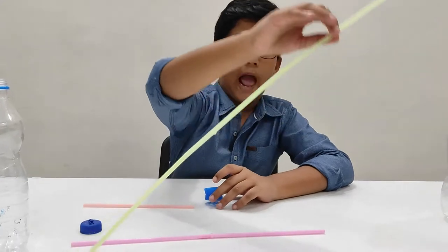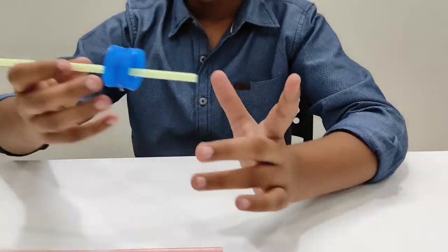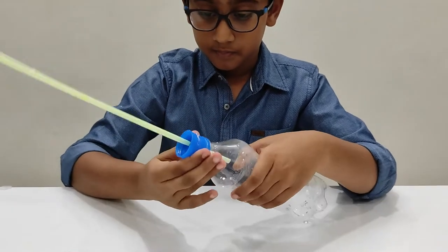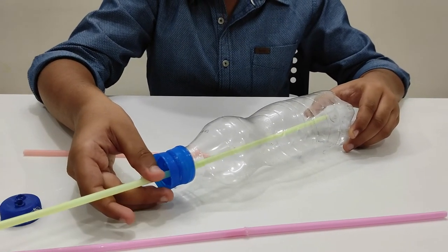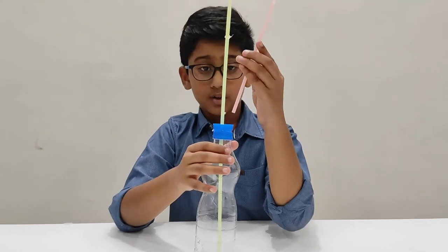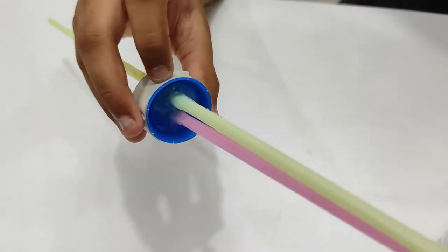Take the big straw and put it through one of the holes, then attach it to one of the bottles — just like that, and then push it through a little bit, about half an inch above. Take one of the small straws and poke it through one of the other holes, just one inch underneath the caps. Make sure there are no gaps so that the water doesn't leak — glue the entire area so there is no chance of water leakage.